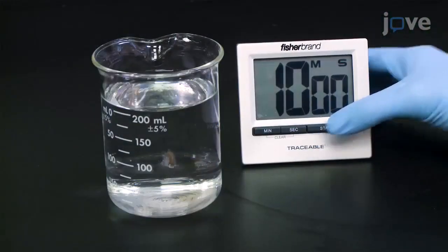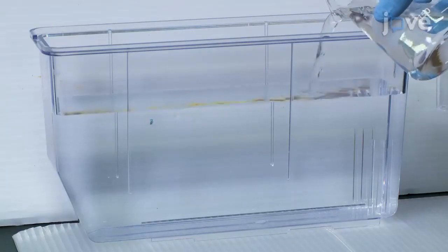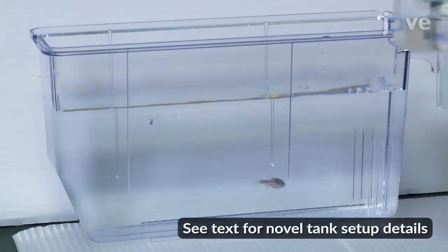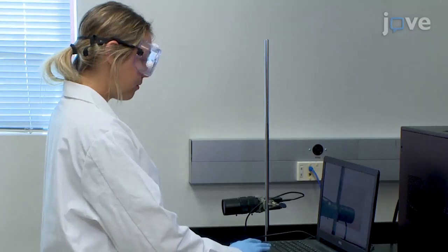Allow the adult fish to acclimate in the beaker for 10 minutes before gently pouring the water and the fish from the beaker into the experimental novel tank. As soon as the fish is in the tank, begin the camera recording and move away from the setup to prevent additional distress to the fish.